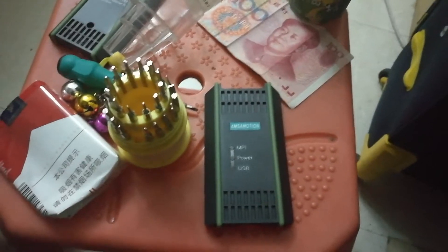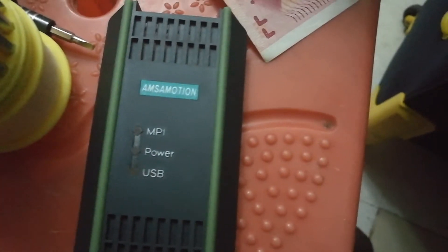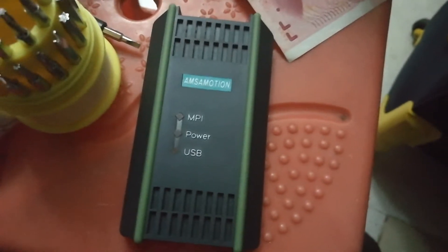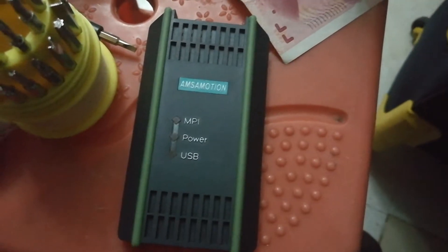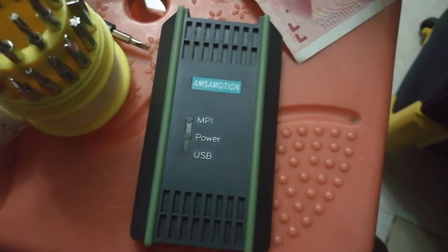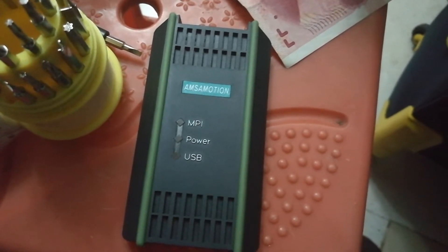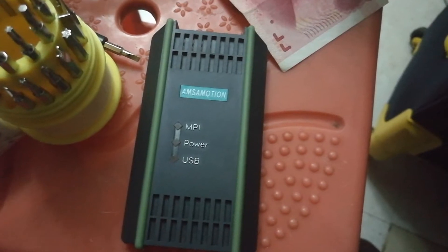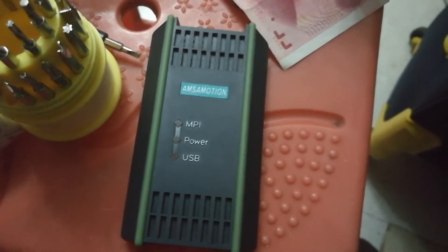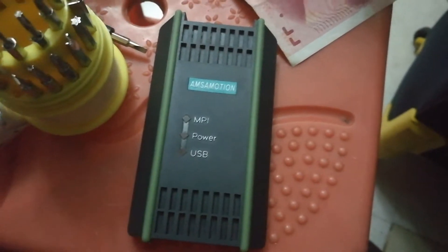Hello everyone, I just want to make this video about an AMSA motion adapter — it's compatible with the Siemens S7 200, 300, and 400, supporting MPI, DP, and PPI protocols. I just want to show you what is inside.